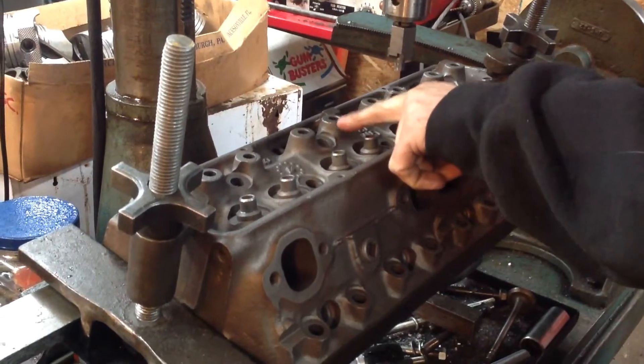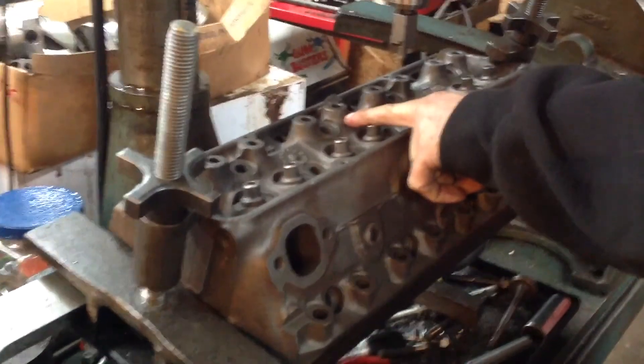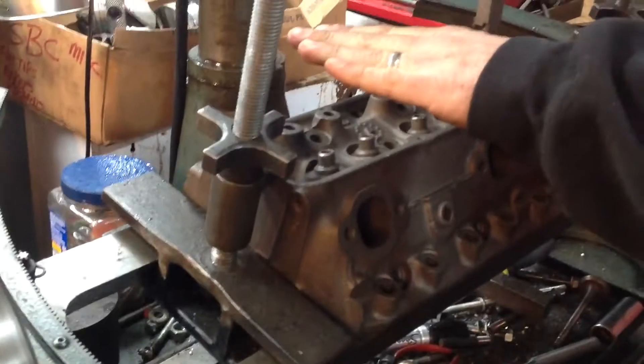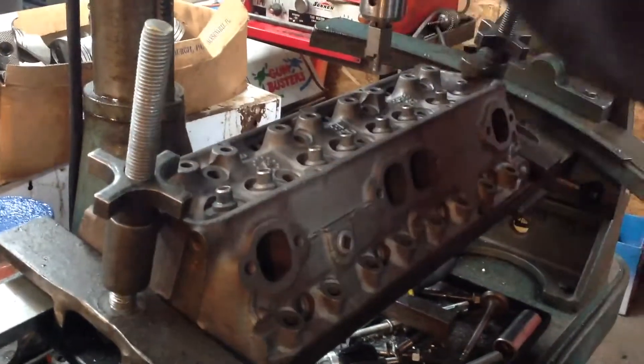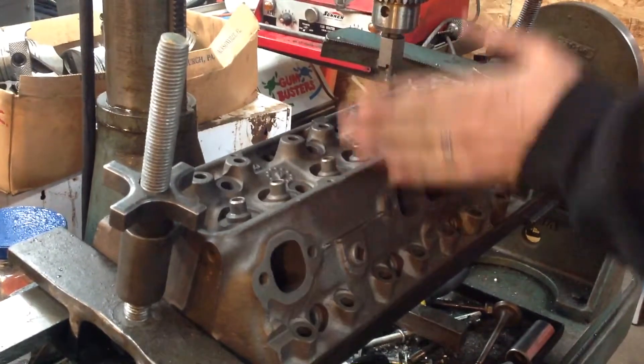What we're going to do is knock these rocker bosses down 11/32 of an inch. Without changing the setup of the machine, I'm going to knock them all down — spot face them all down the same. And then I'm going to tap them on the machine with the tap, so everything will be in the same plane.